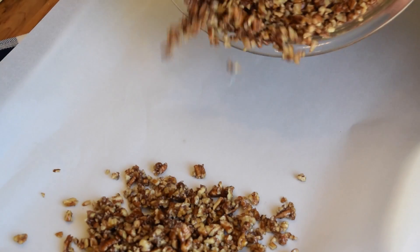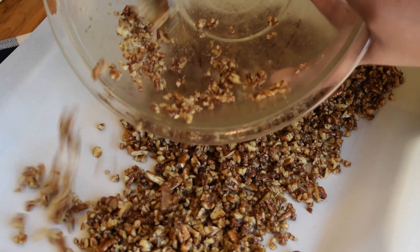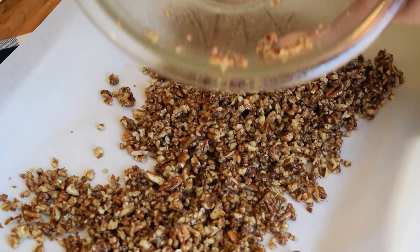I preheated my oven to 350 degrees, covered a pan with parchment paper, spread all my pecans out over the pan, and baked them for about 10 to 15 minutes. Just make sure that you are not burning your pecans.